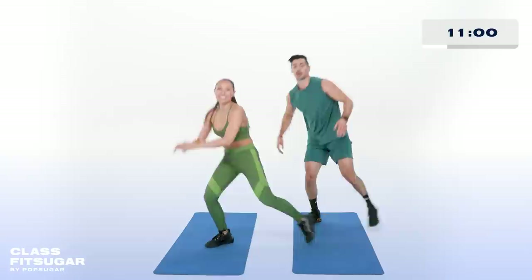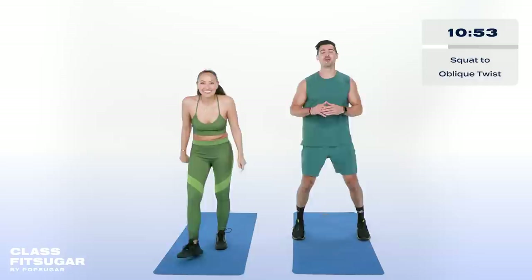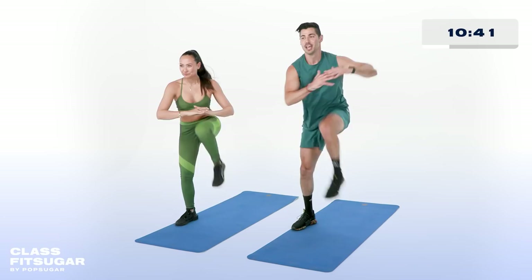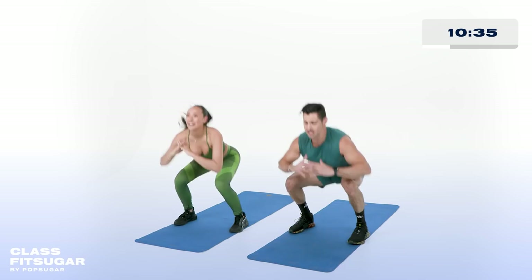Squat to oblique twist — arms here. Drop it, twist it. This is advanced. Tabata is one of our favorite types of programs. Push through it. We have a saying — strong alone, unstoppable together.